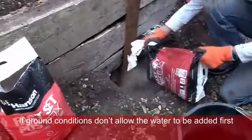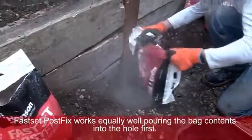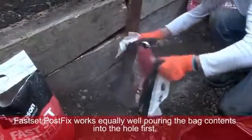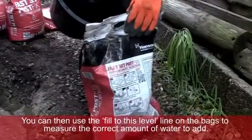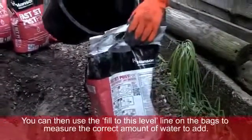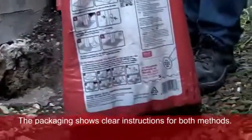If ground conditions don't allow the water to be added first, FastSet PostFix works equally well pouring the bag contents into the hole first. You can then use the fill-to-this-level line on the bags to measure the correct amount of water to add. The packaging shows clear instructions for both methods.